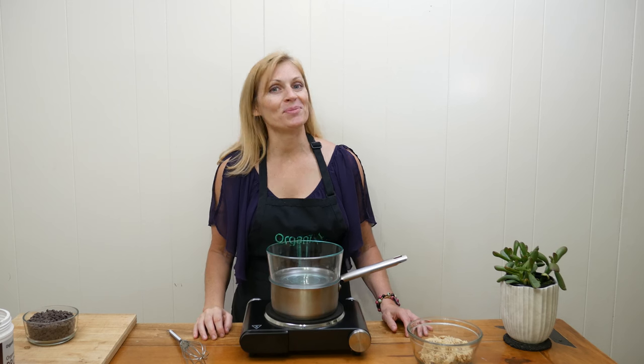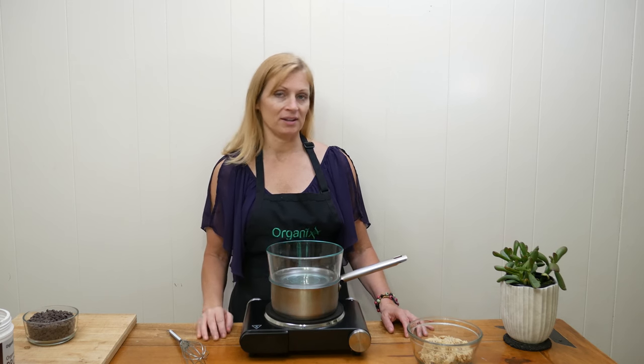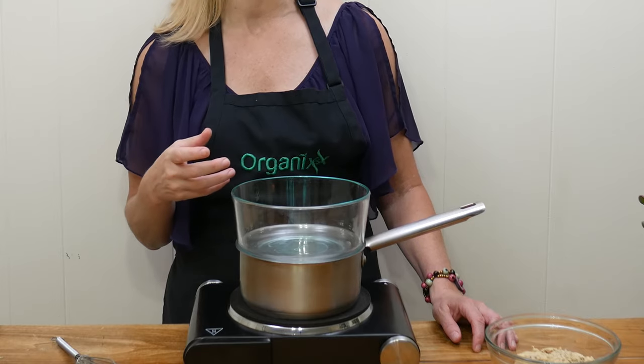Now we're ready to make up the chocolate sauce. In your double boiler or makeshift one — just take a pan, fill up the bottom with about an inch of water, and bring it to a boil.